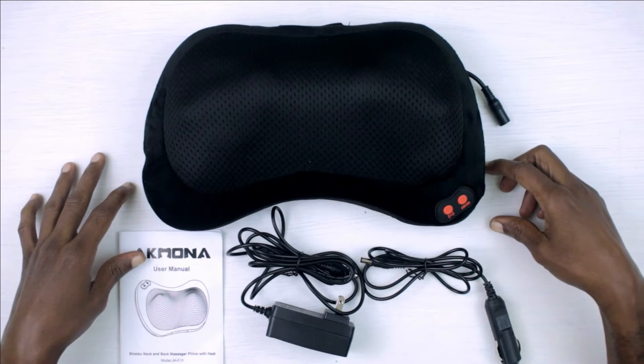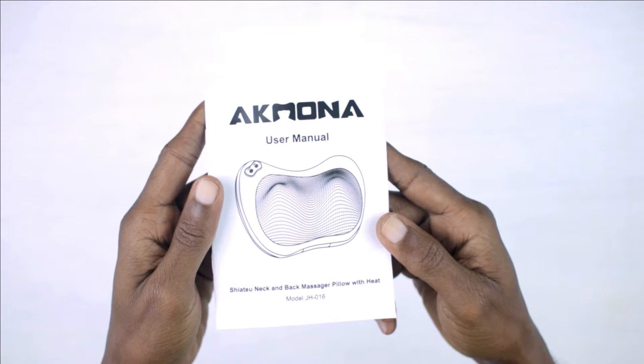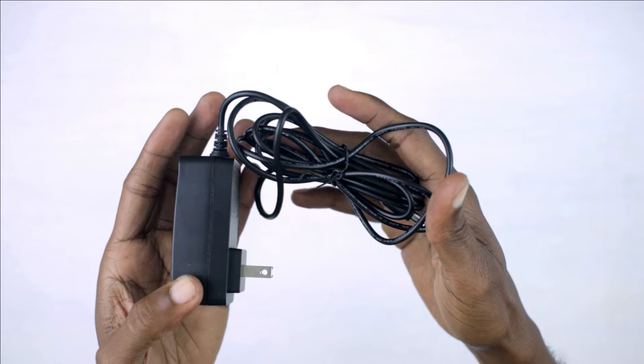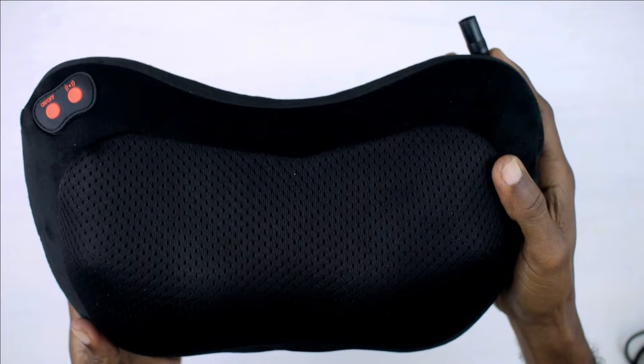Okay guys, so these are the items that came in the box: one user manual, one AC adapter, one car adapter, and the Shiatsu massage pillow.